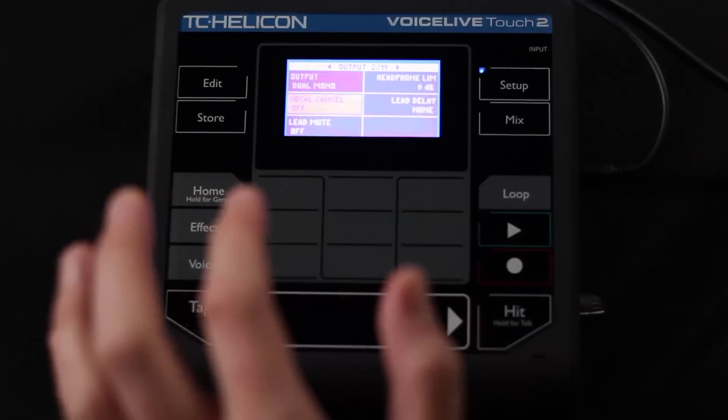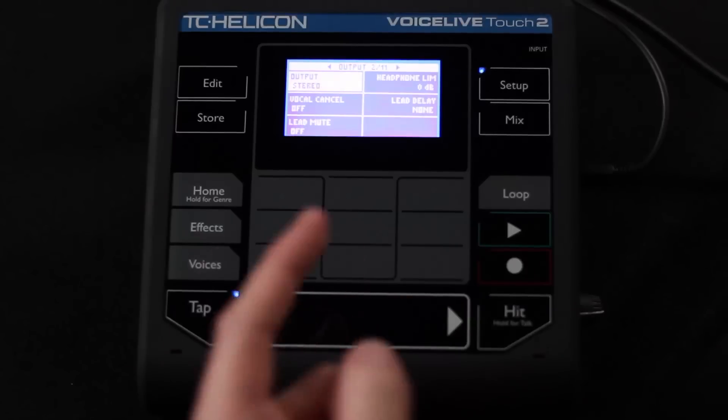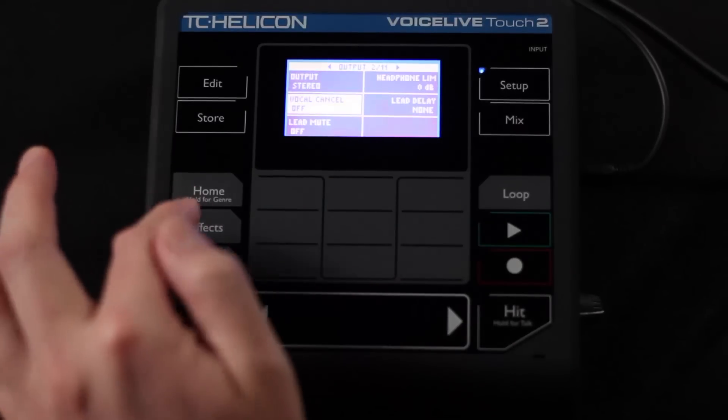That's the end of that — we have only three settings there. So, vocal cancel. I'm going to switch this back to stereo so you can hear me properly. Vocal cancel means I want to listen to an auxiliary input and try to take the vocal out of it. So if you've got an audio track running in via USB or through the aux input, like an MP3 player, and you turn vocal cancel on, it will attempt to remove the vocal from that piece of music.